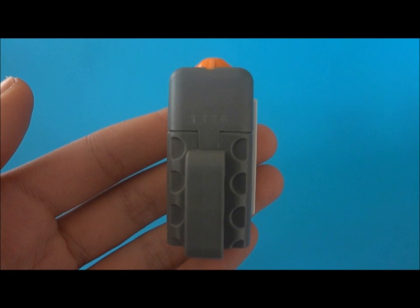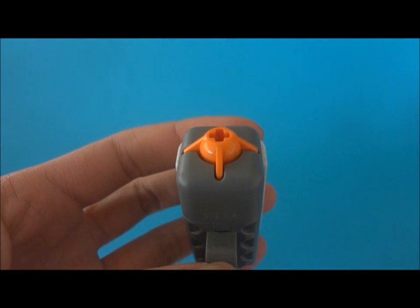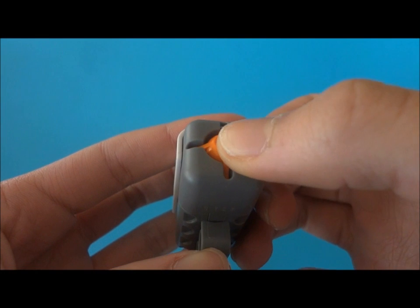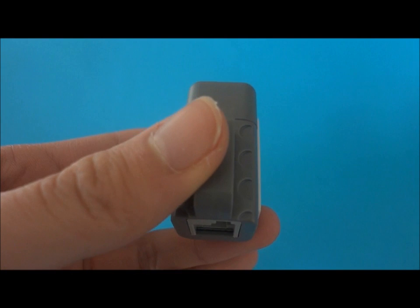The touch sensor is a real possibility, but I would have to mount it very accurately as it needs to come in contact with the skin to work, as seen here. This could cause skin irritation, but it may be a good sensor to use.